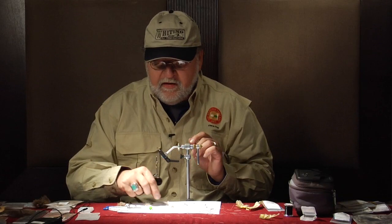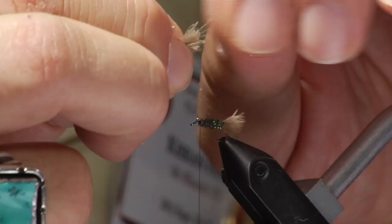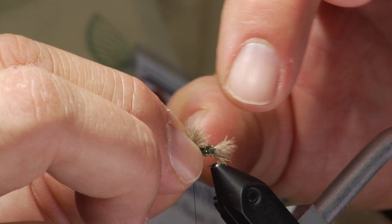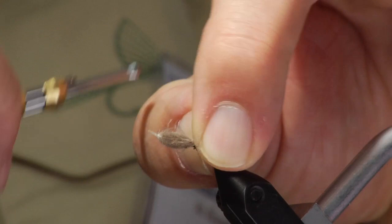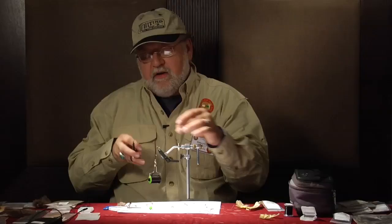Now we are going to take the rest of that CDC feather that we cut off. Again bring it down to where we get another nice little wing bud kind of deal here, where they will be emerging out of the back. When it splits open you get the little stumps of the wing. And we are going to trim that off.